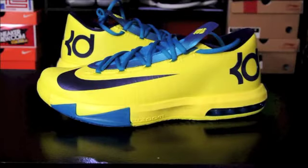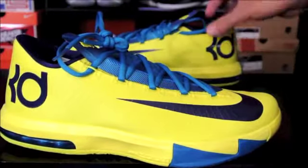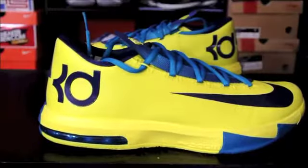Two things I noticed right when I pulled these out of the box. First thing is that they're extremely lightweight — I was pretty surprised about that. And then the second thing is that when I put them on, the lockdown was incredible.